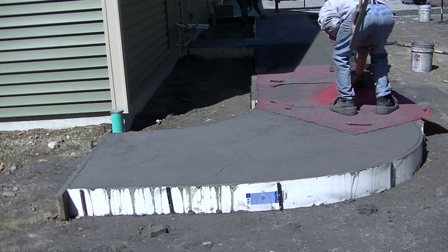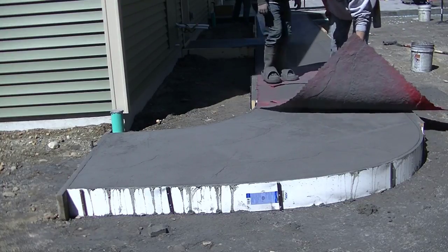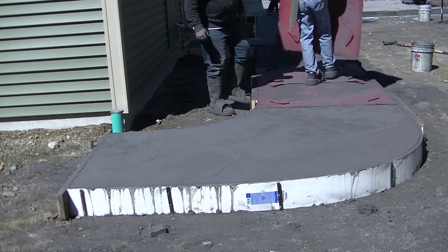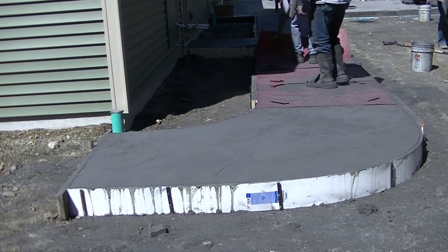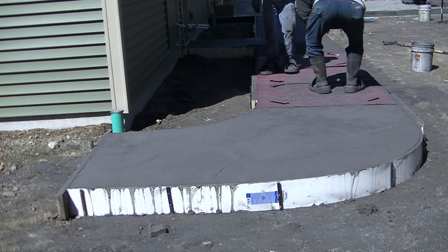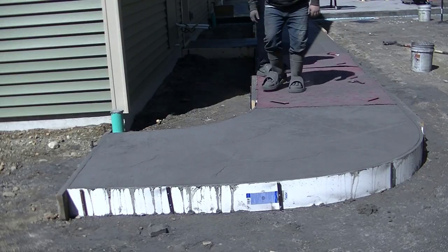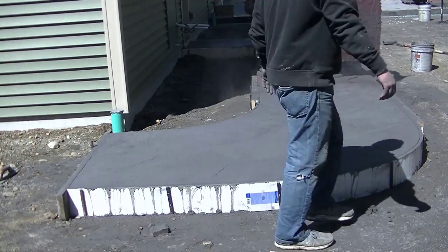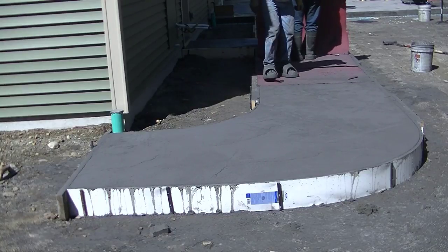Right now we're just moving our way down the walkway. We take each stamp, flip it — we overhang the edges every time we lay one down, like I'm doing right there. Before we pick the previous one up, Luke flips the edge on it so it's not tucked underneath, and then we pick that one up and just keep moving on down the walkway.